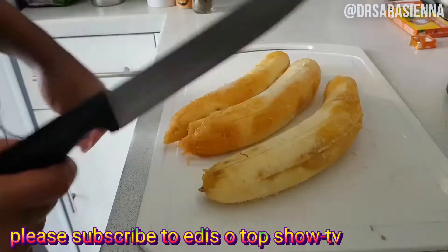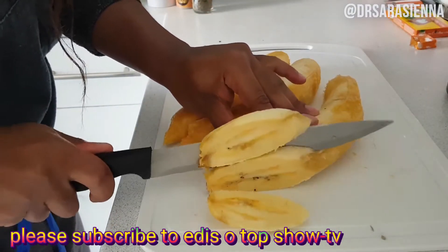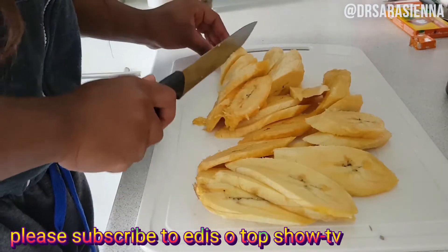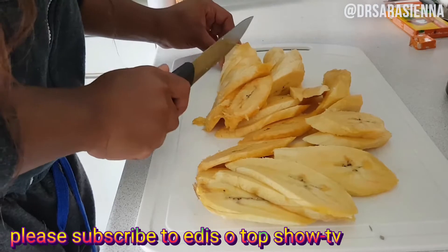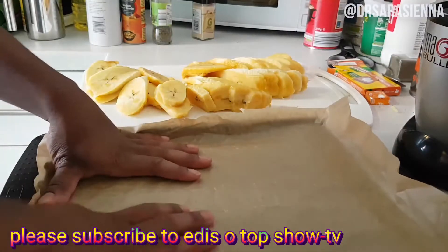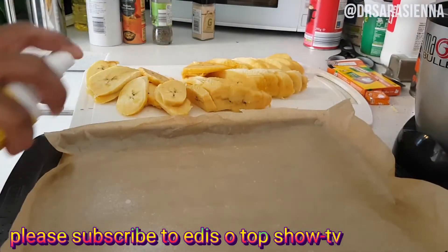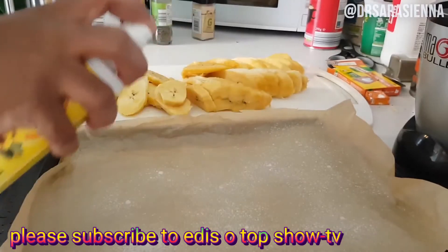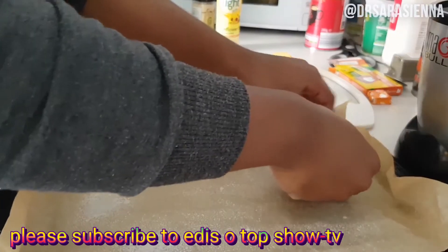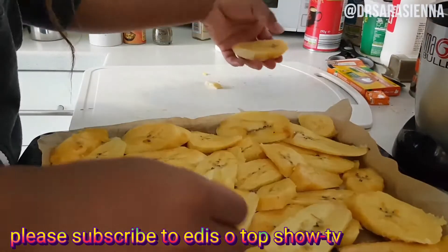Then I'm going to grab some super ripe plantain — so ripe I couldn't even show you the skin because you would think it was gross, that's how far I let it ripen! I sliced them up nice and thick and chunky because I like them chunkier. Then I put a sheet of baking paper onto a tray, spray it with a bit of Frylight to stop the plantain from sticking, and lay them out in a single layer.